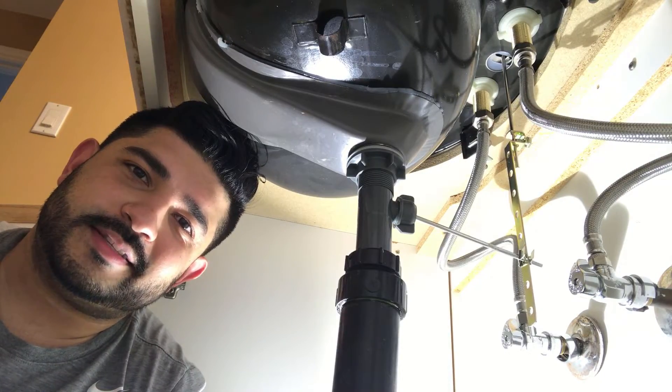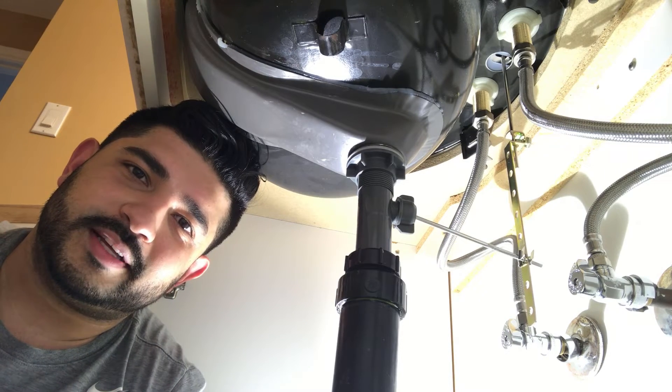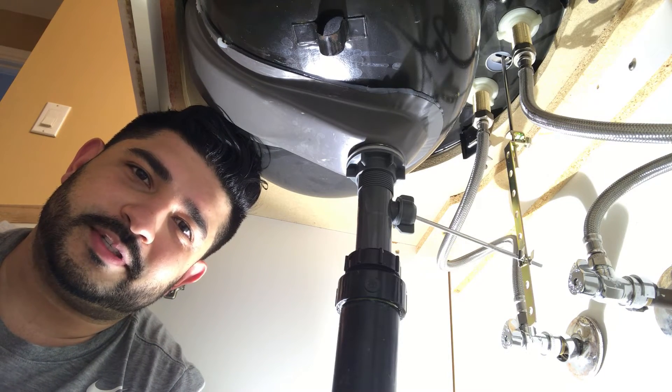Once you've finished checking for leaks, you're all done. If you liked this tutorial, give us a thumbs up. If you loved it, subscribe to our channel, and we'll see you in the next one.